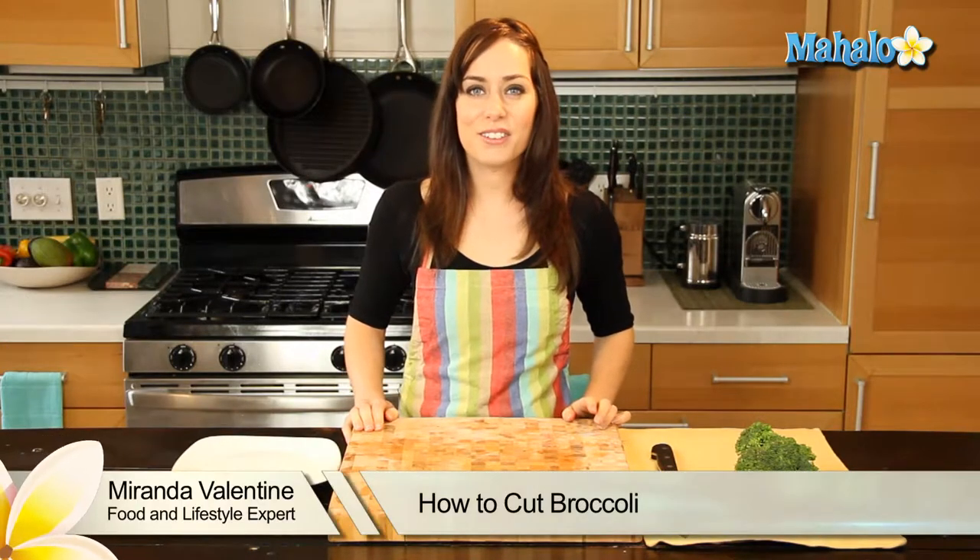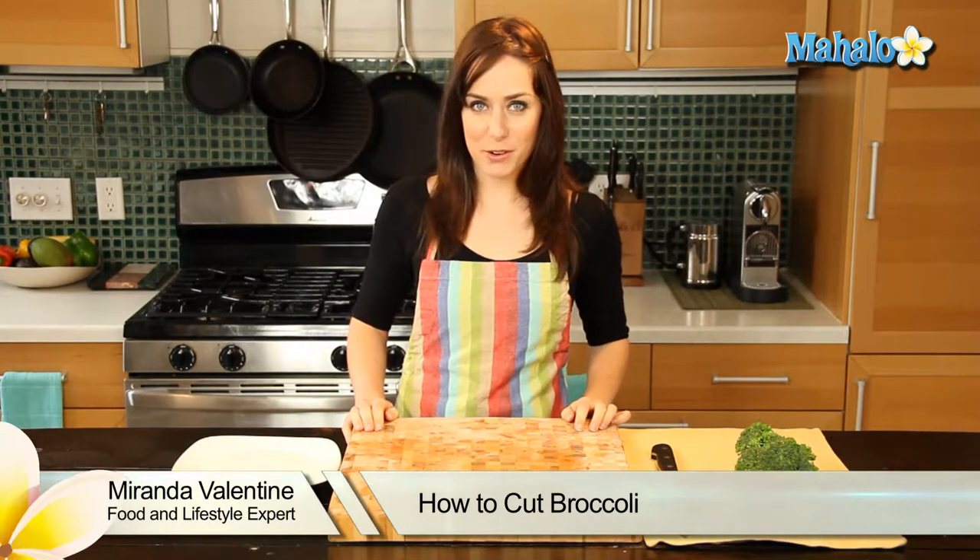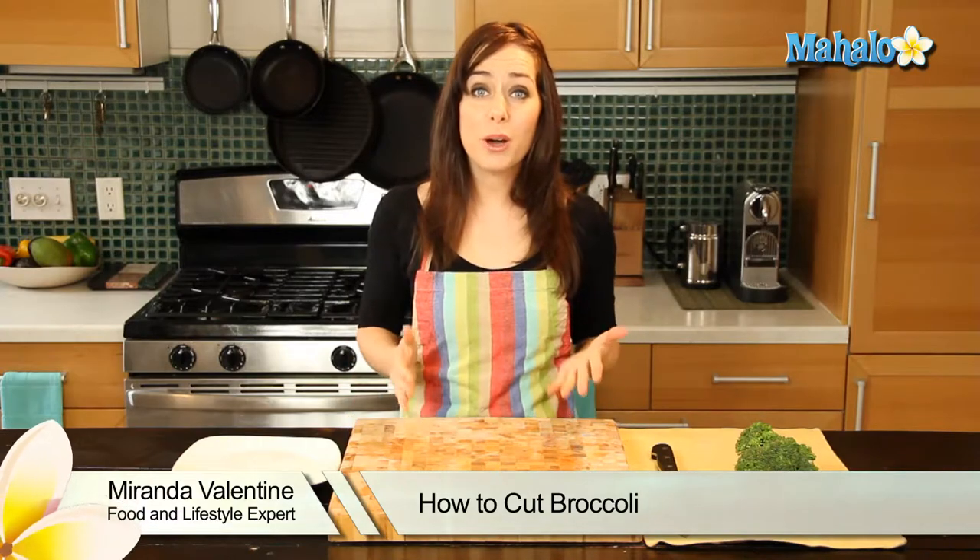Hi, I'm Miranda Valentine, editor of the lifestyle blog Everything Sounds Better in French. And today I'm going to show you how to cut broccoli.